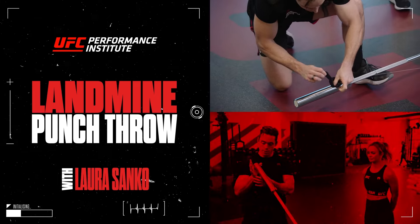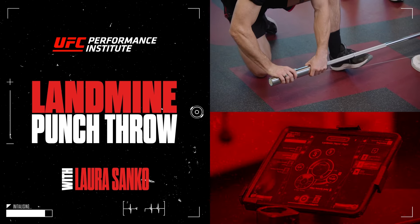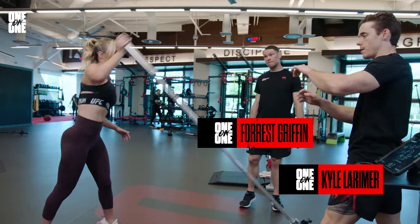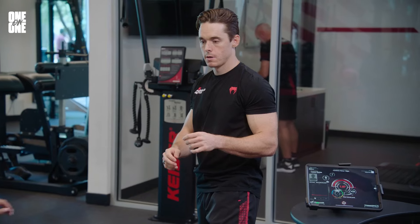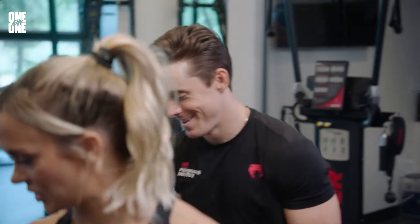We're going to do a landmine punch throw here. You're going to dip down and then throw the bar at me as hard as you can. 100% — throw that bar through me. Ready for the left side? No, but yes, let's do it.